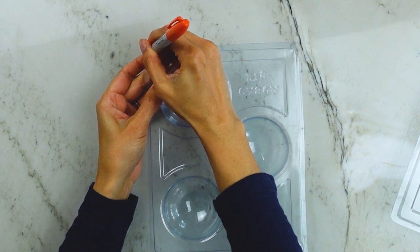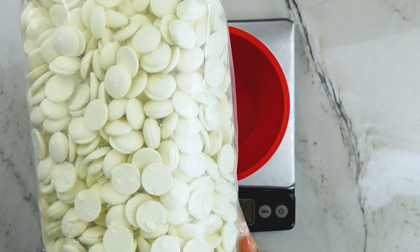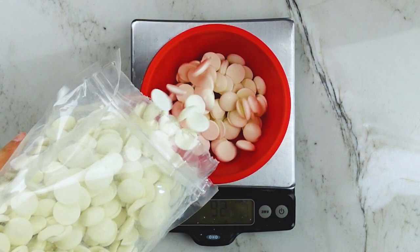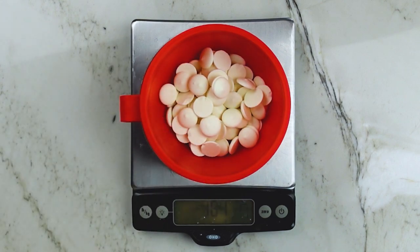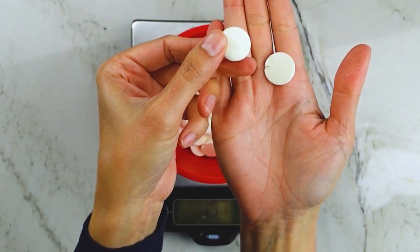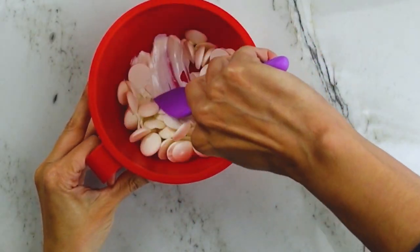I'm going to weigh out some compound chocolate. Compound chocolate is just a type of candy coating chocolate — it's not real chocolate, so it doesn't require any tempering. It's just a melt-and-go kind of chocolate. This one here is called Merkins, which I quite like the taste of — it's not too waxy or overly artificial. I go over the details of compound chocolate in my hot chocolate bomb calculator if you need more details.